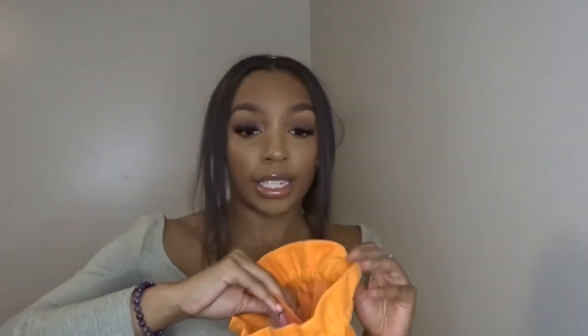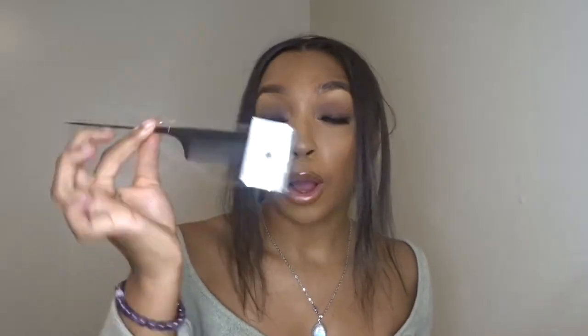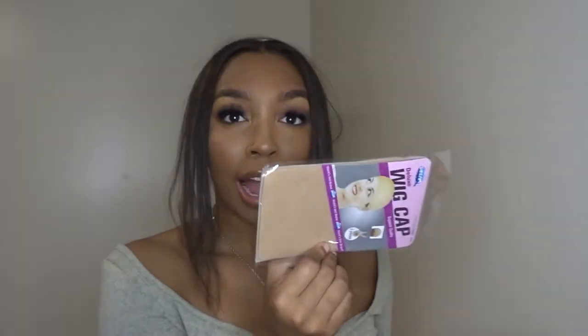So this wig came in this bag, which is super cute and very heavy duty — not like the satin bags they usually send you. You could actually use this bag for many things, it's pretty durable. It came with a rat tail comb, a wig cap — I feel like every hair company just sends you wig caps no matter what type of wig or hair you buy — and also this little clear baggy.